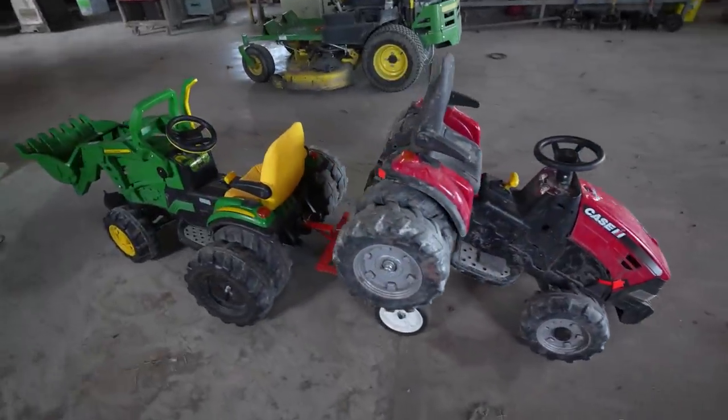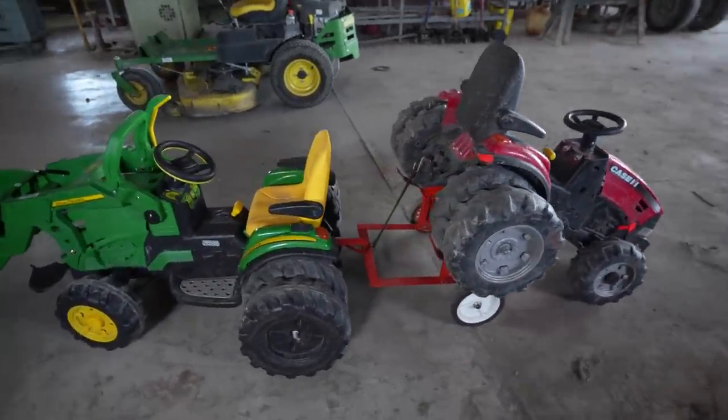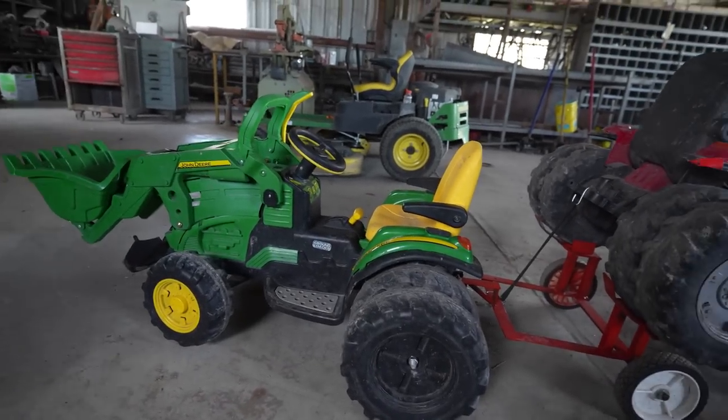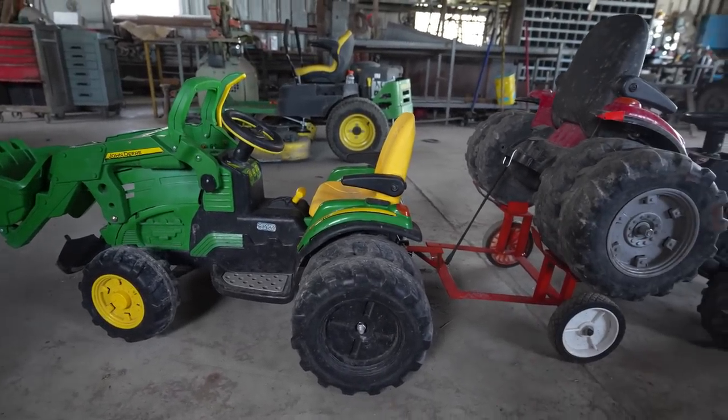So we got the kids' tractors here. Last time we played with them, they got to haul each other around. They had fun pretending this one was broken, using this one to haul it around, and that kind of inspired my next trailer idea.